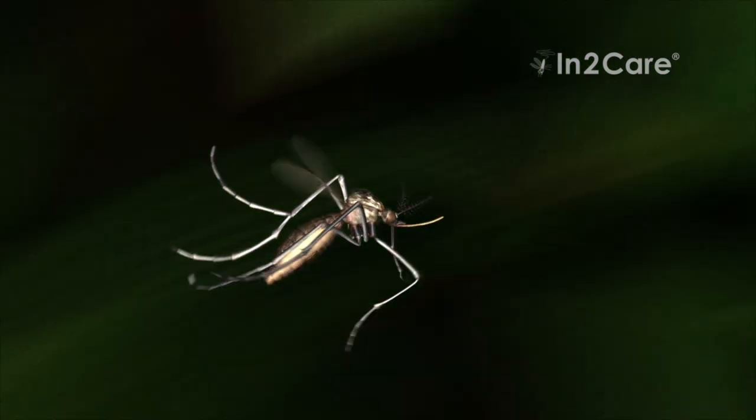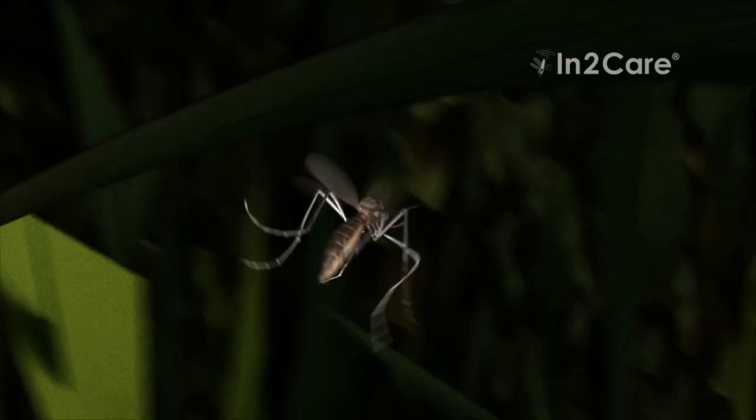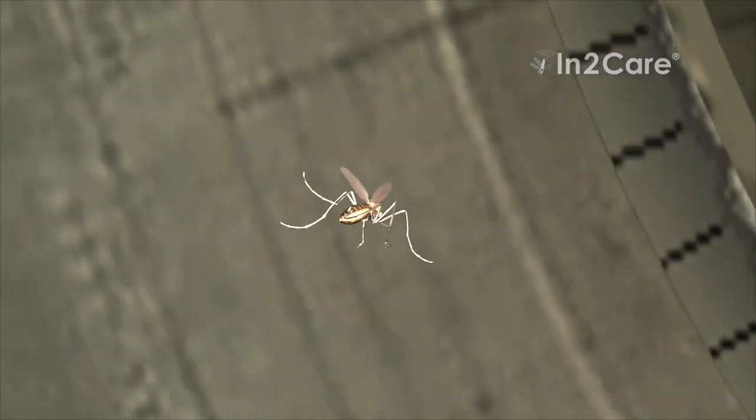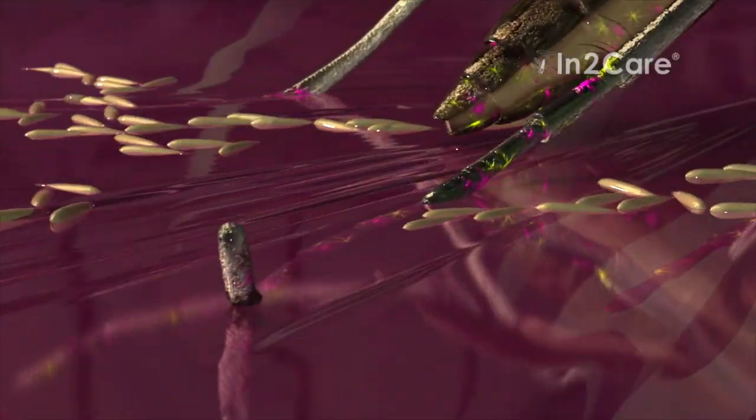After laying a batch of eggs, the now-contaminated mosquito flies out of the trap. She goes and searches for another location to lay more eggs. Rain water in an old car tire provides a nice spot to breed. When she contacts the water, the larvicide on her legs dissolves and contaminates the breeding site.